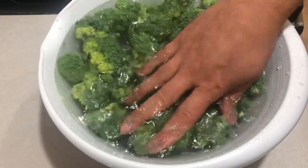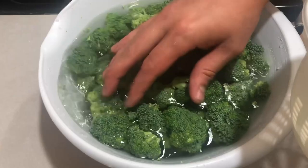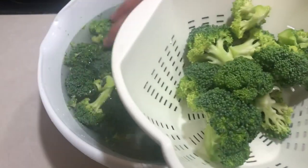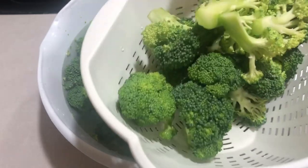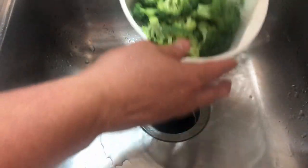It's been 30 minutes and I've seen a few little critters — not too many — come out of the broccoli. So we're going to take the broccoli out, put it in a strainer, and rinse it off nicely. We want to get the salt off; we don't need salty broccoli.